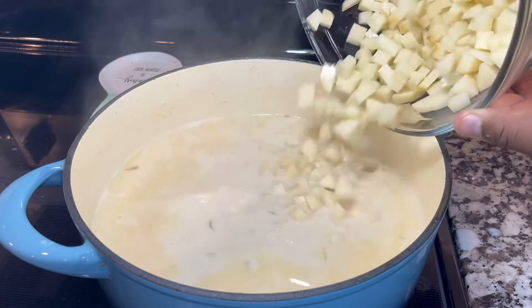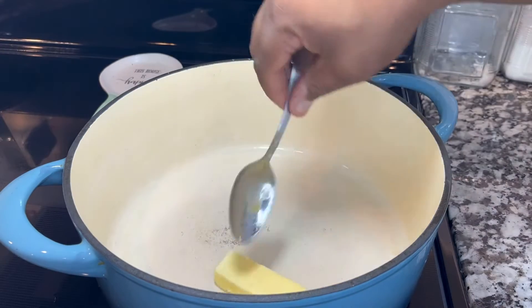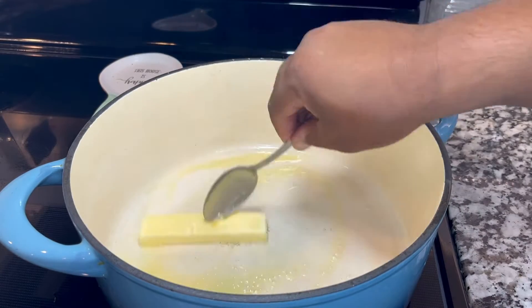On today's episode, we are going to be showing you how to make potato soup — a perfect fall and winter recipe. Don't forget that this video will also have a Spanish version.